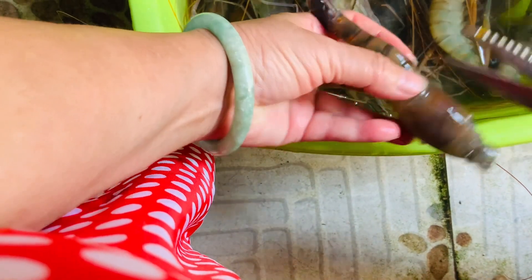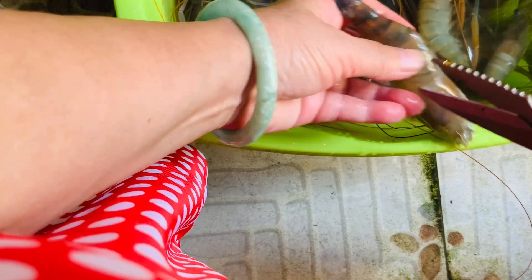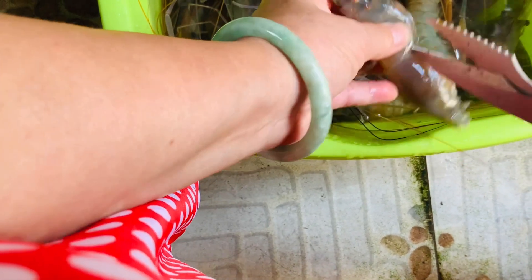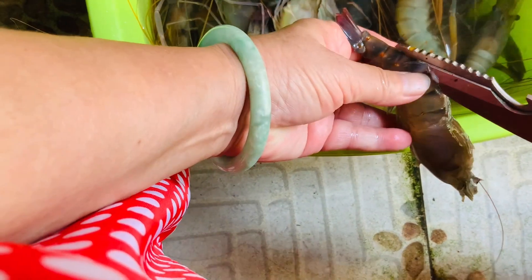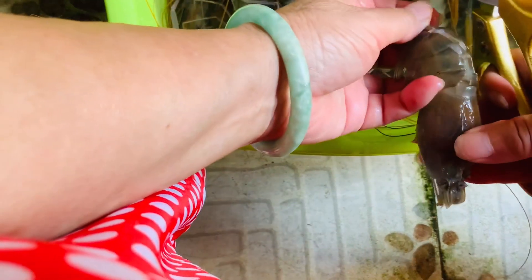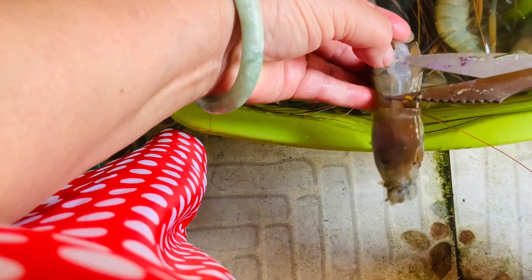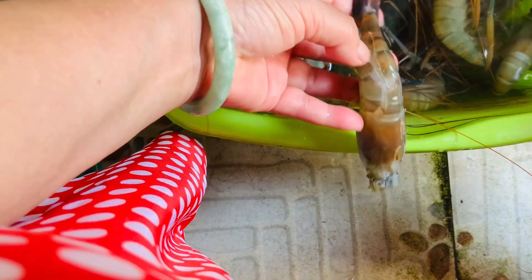I'll show you how to remove the thread. You can use a toothpick and remove it, or, like me, just use scissors — cut and remove. Pop your toothpick or scissors into it and remove it.